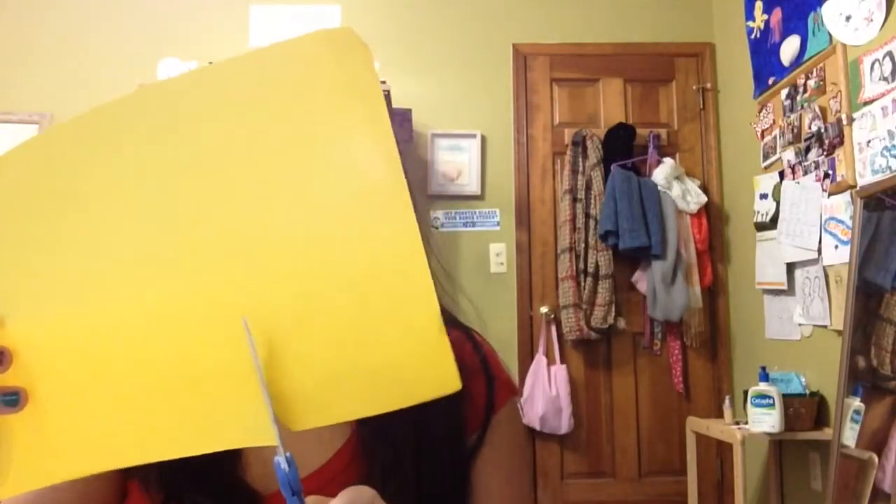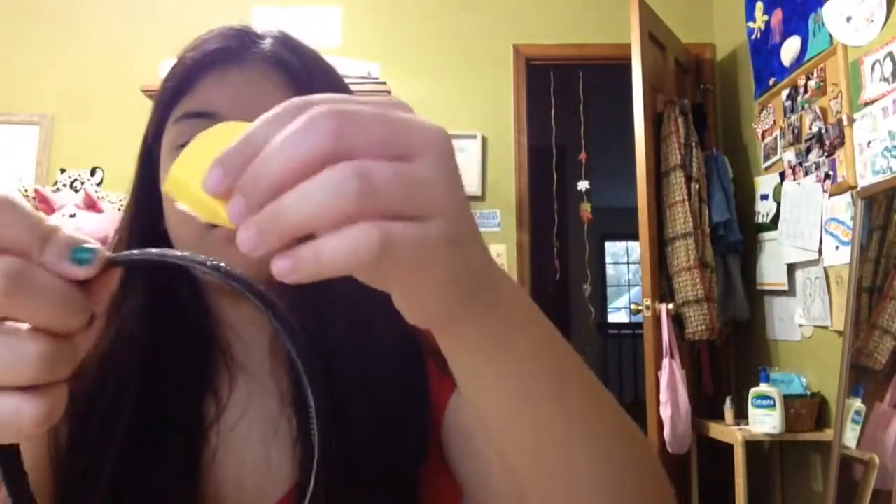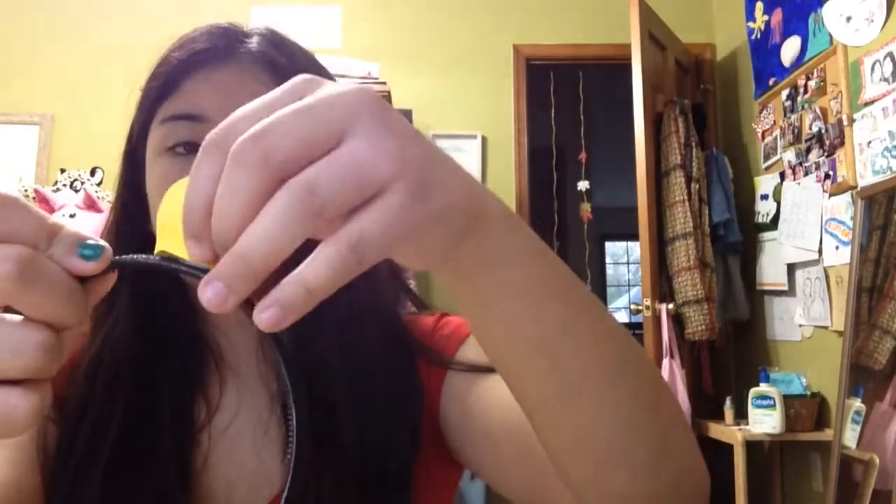Now pair your poo shirt with either yellow leggings, jeans, or shorts. Cut out two bear ears — those semi-circles — cut out of yellow construction paper for poo's ears. Fold about a centimeter of the bottom part of the ear, then take a piece of tape and stick it on that part you just folded. Then stick that onto your headband. And boom, you have some poo ears.